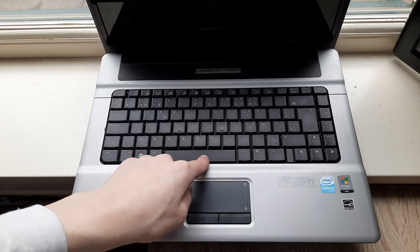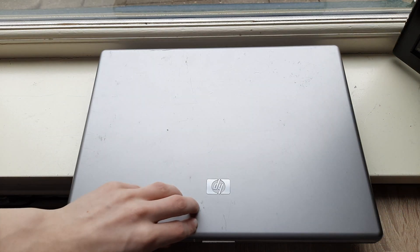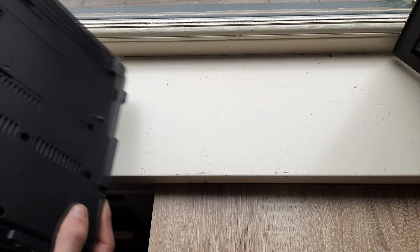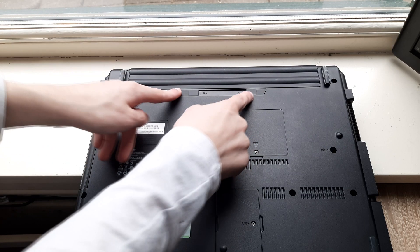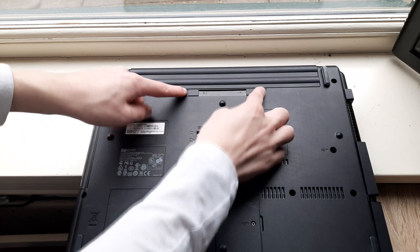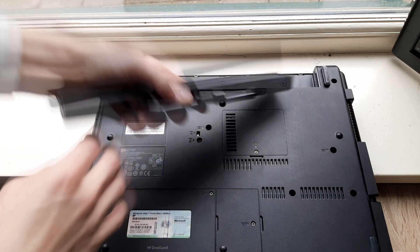Alright, let's start with replacing the battery. To do that, close the laptop, flip it over, and you see these two sliders right here. Just slide them inwards and then the battery just comes right out.